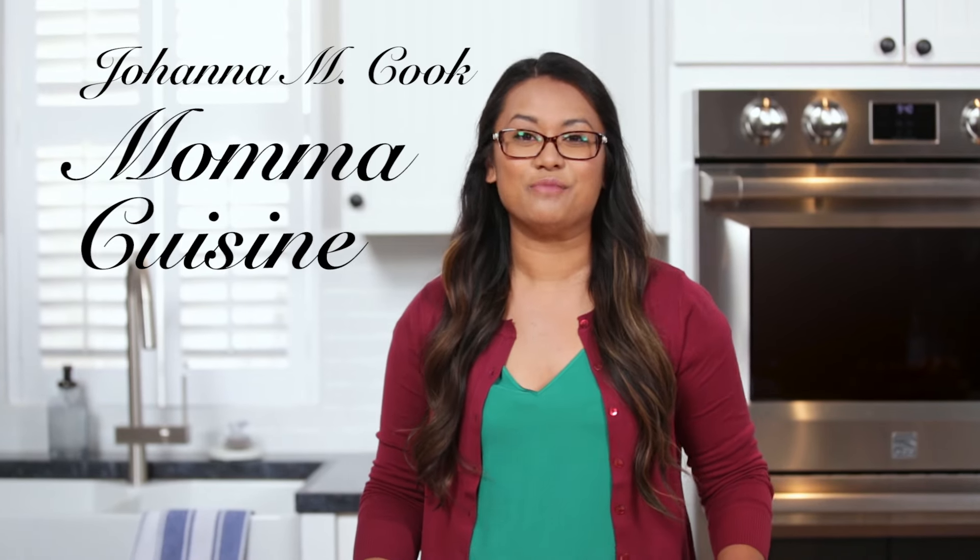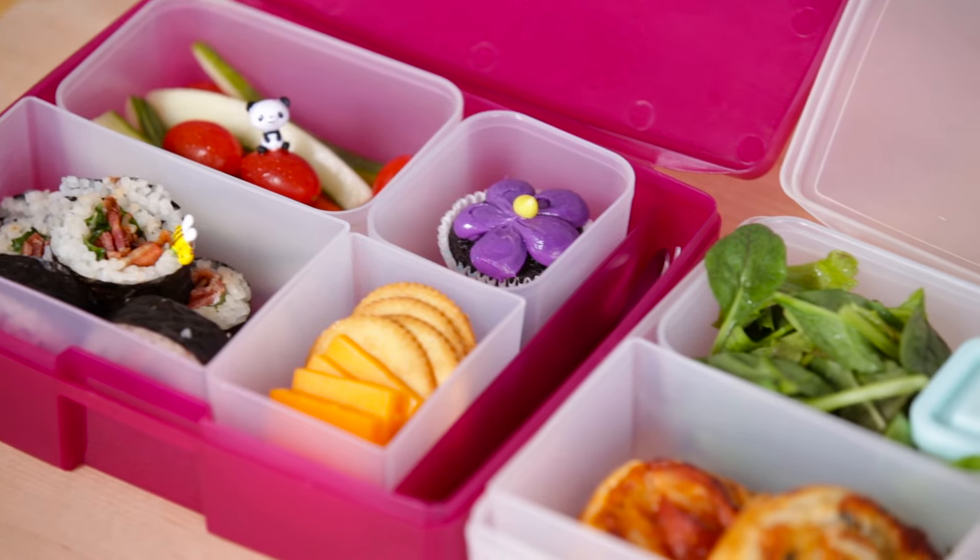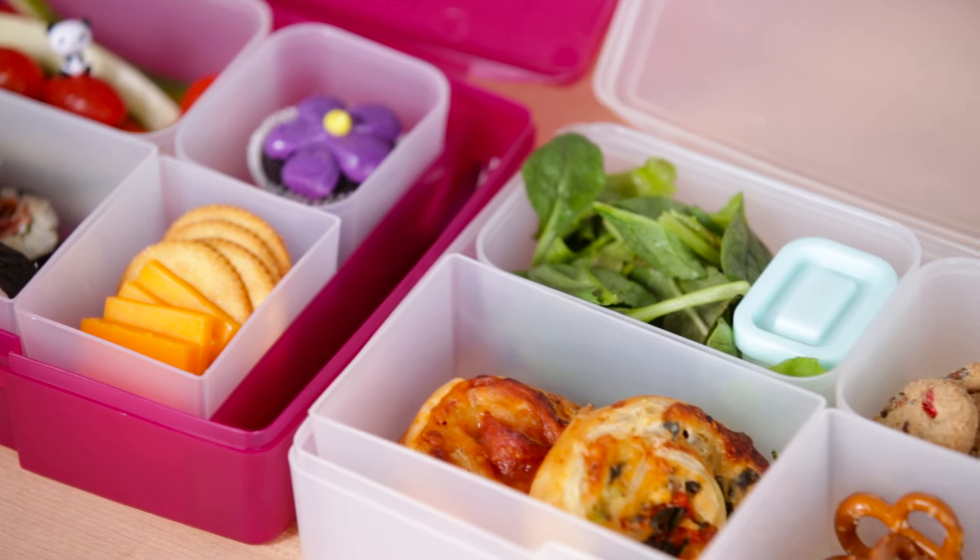Hi everyone, I am Johanna Cook of Mama Cuisine. Today I'm going to show you a couple really great lunchbox ideas that's going to switch up your typical sandwich routine.